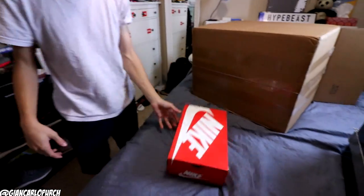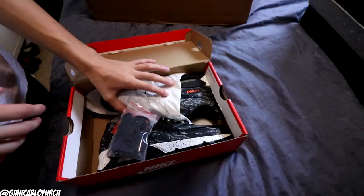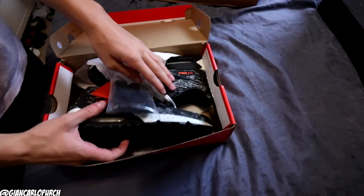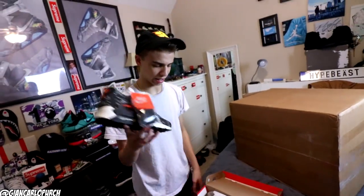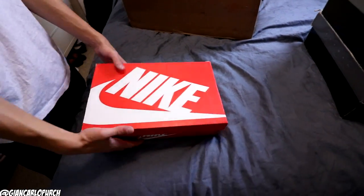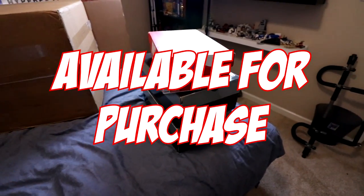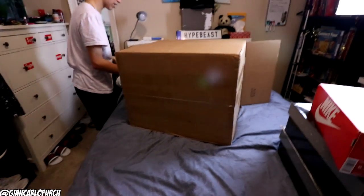I opened the next pair not knowing what they were and got a little frustrated, but then I realized it says 'premium' on the box. I opened it up and these are the Air Max 90 Tiger Camo, and they are dead stock, so these will not be needing any cleaning. I'm actually going to be bringing these to Sneaker Con because this is one of the more sought-after pairs in the box.